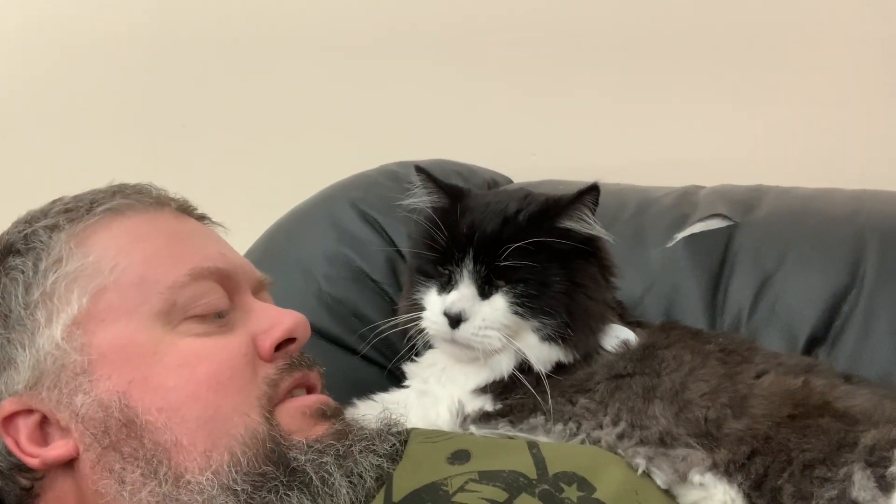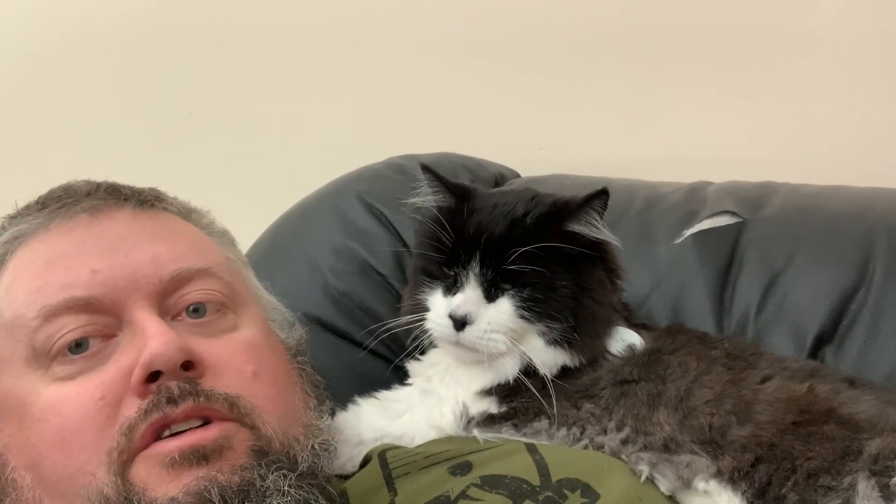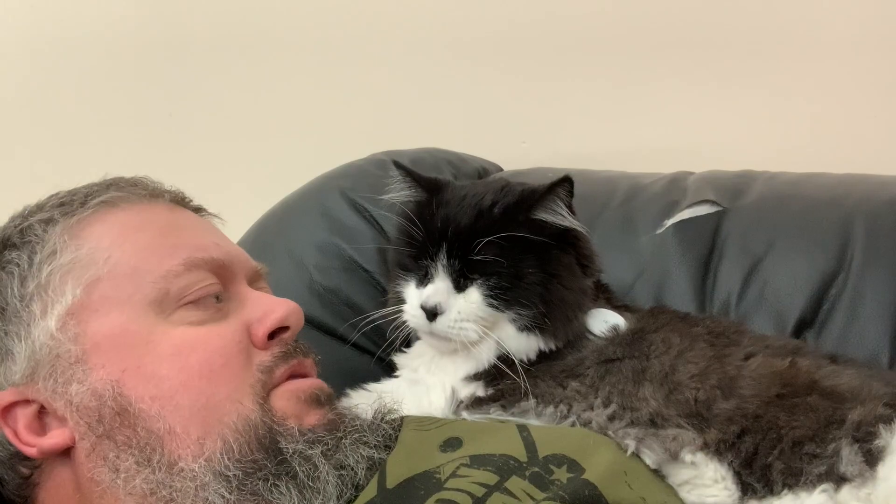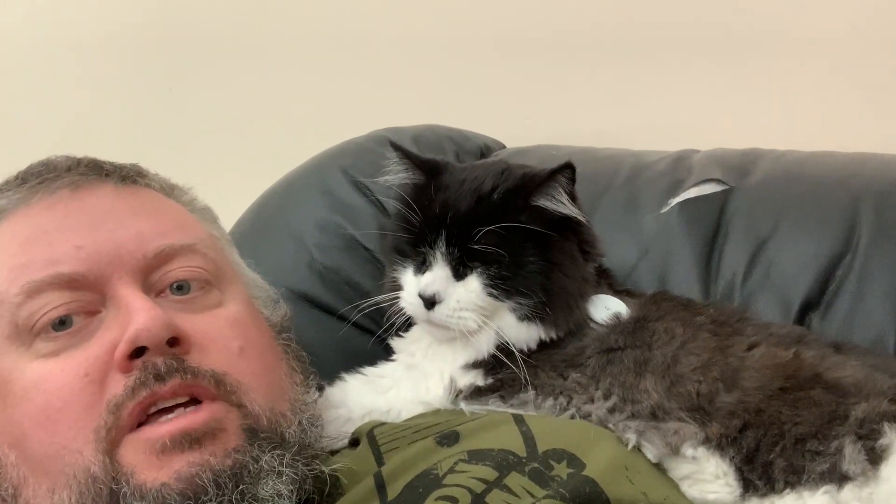Yes, I know you're gonna get much healthier now. Do you think we can get you in diabetes remission in a couple months? You're doing good. You're not taking too much insulin, Domcats.